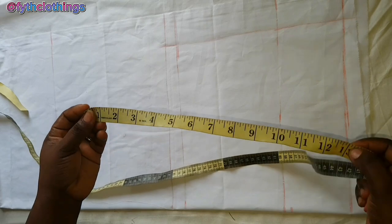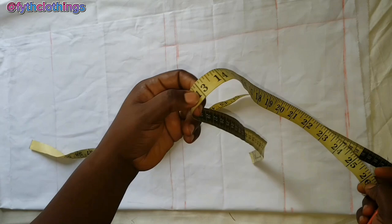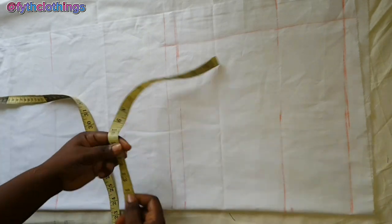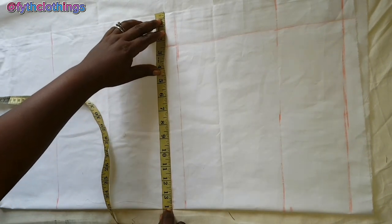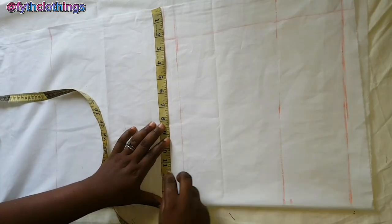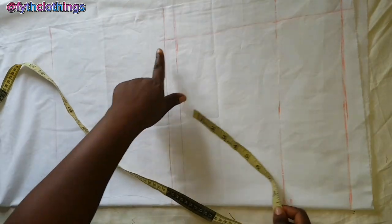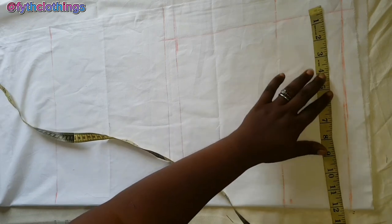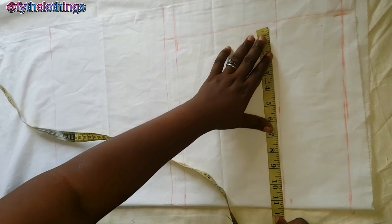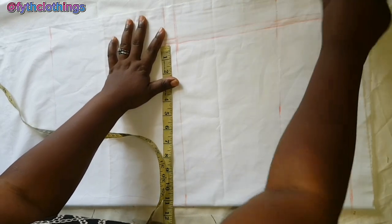For the lap, the measurement is 26 inches divided by two giving 13 inches. Adding one inch allowance makes 14 inches, so I'm going to mark 14 inches on the crotch line. I need to adjust the fabric — that is the lap measurement. For the hip line I'll have to mark a new one.